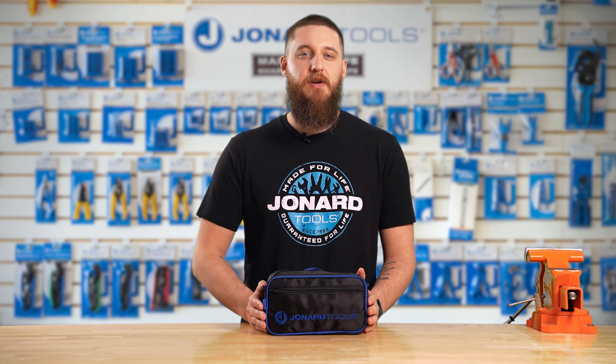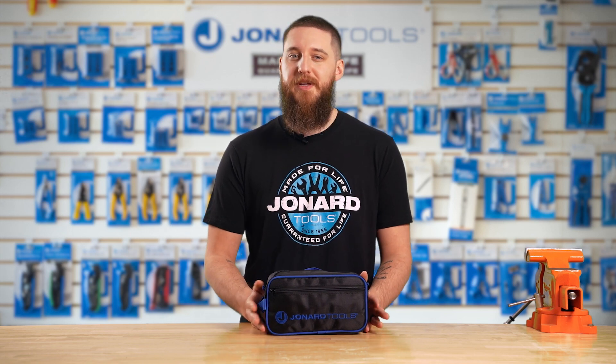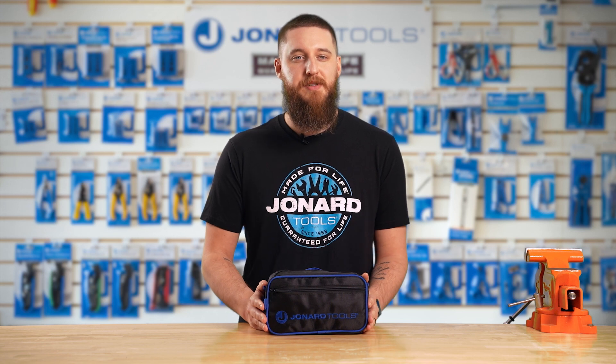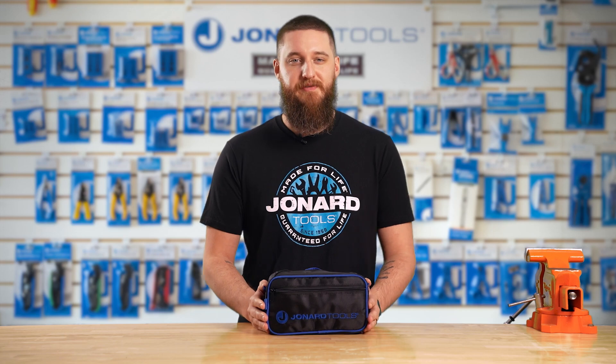Fusion Splicers are precision instruments, and keeping them clean is essential for optimal performance. But cleaning them properly can be a challenge. Specially designed to tackle the delicate components of Fusion Splicers, this kit is a game changer for maintenance and your peace of mind.